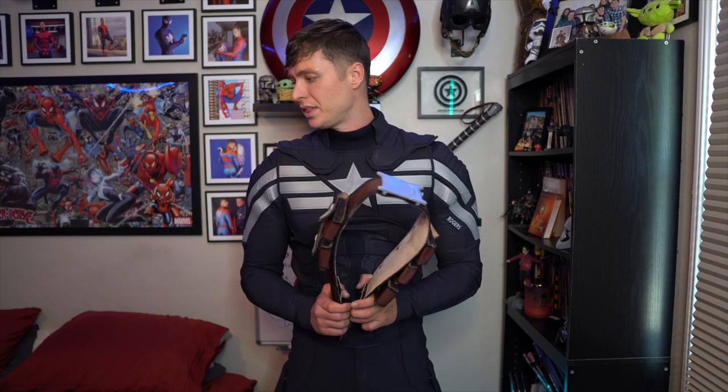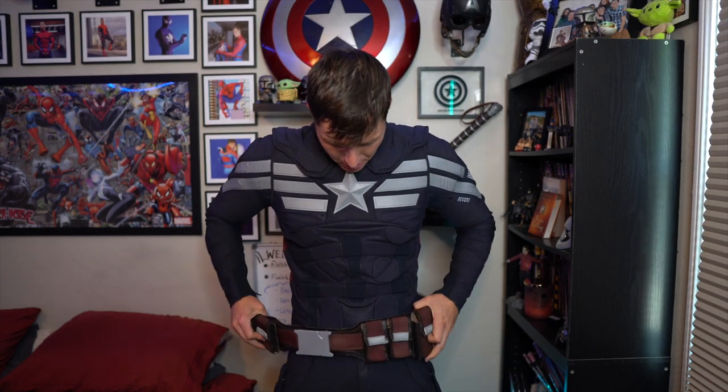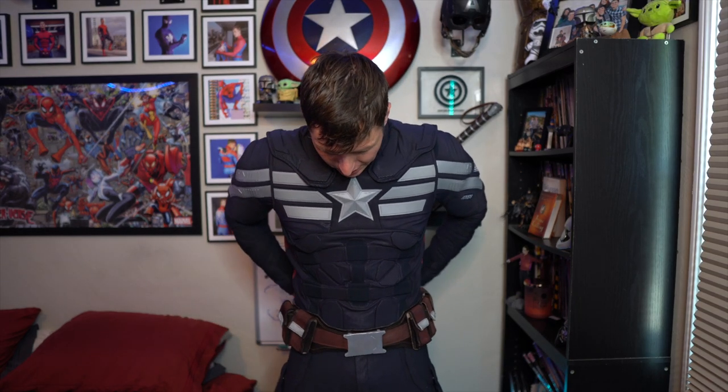Next up, we're going to go ahead with the belt. For the belt, it's just a Velcro. Stick that bad boy on, make sure I'm nice and aligned. We're good to go.